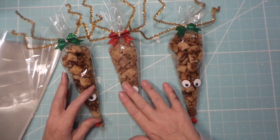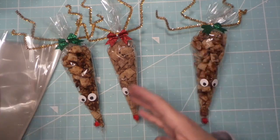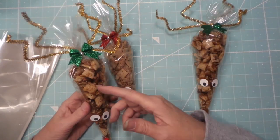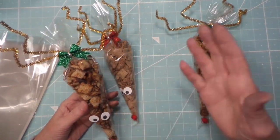Hi everybody, this is Roxy and I have a quick little reindeer Medusa wig thing. These are all over Pinterest — different versions like cocoa or brownie mix, chocolate chip cookie, you know.